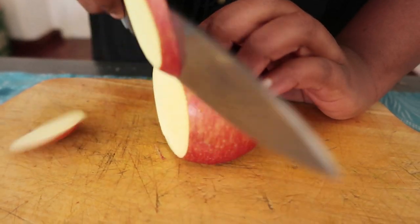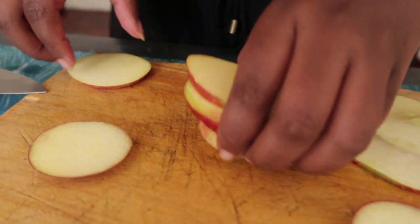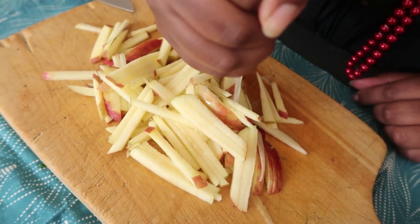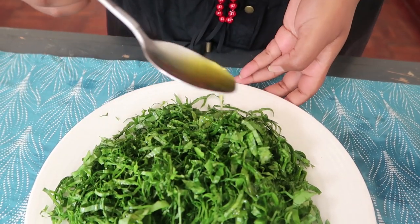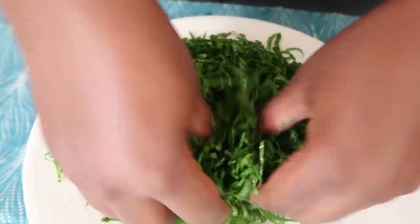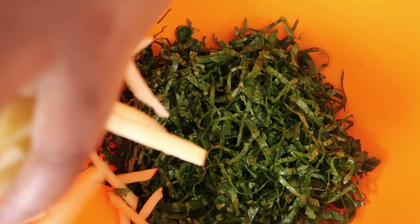Those thin ribbons will help the sukumawiki absorb the seasoning from the honey mustard vinaigrette. For the apples, I'm using pink lady apples — you can use green or red apples — and slice them really thin into a julienne cut, then sprinkle lemon juice on them so they don't turn color. I like to massage a bit of olive oil into the thinly sliced sukumawiki to tenderize it and help it absorb the flavors better.